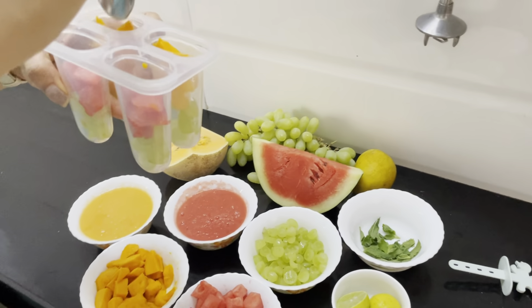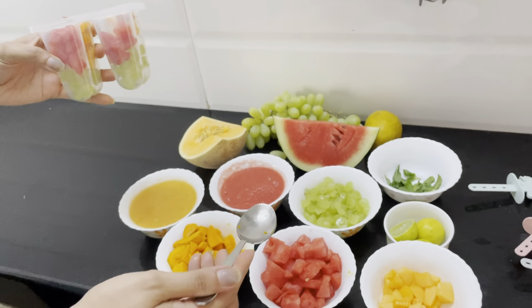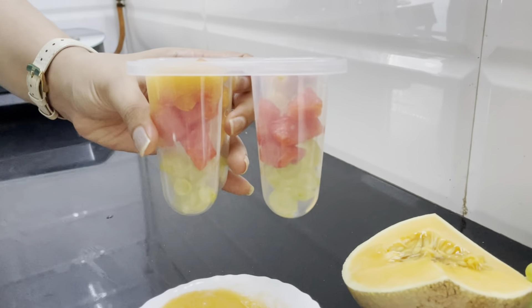Look at the colors, guys! You can push the fruit down with a spoon or a fork so that some space is created for the juice. For the watermelon part, I'll put in the musk melon juice.